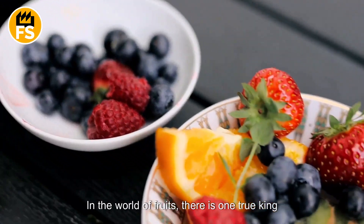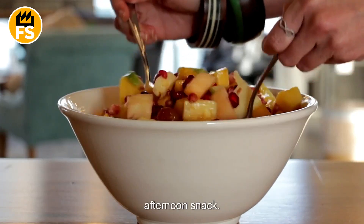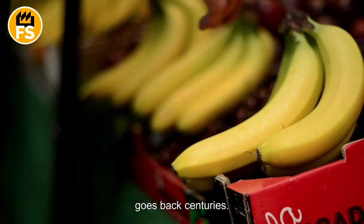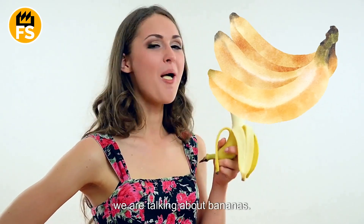In the world of fruits, there is one true king — essential to breakfast, dessert, or any afternoon snack. This fruit is not only delicious, but also incredibly nutritious, with a history that goes back centuries. Yes, you guessed it, we are talking about bananas. But do you know where they come from and the journey they take from seedling to your plate?